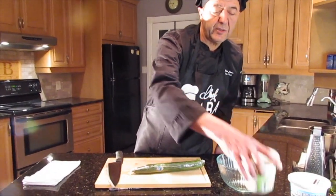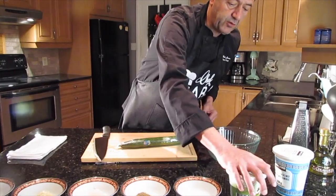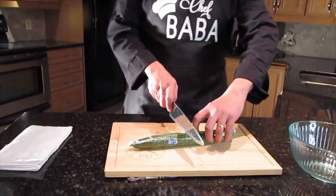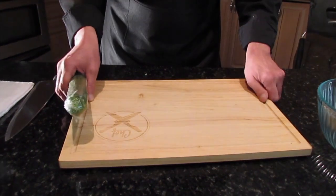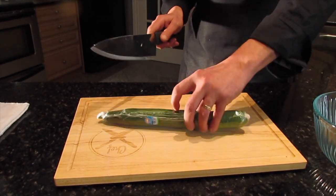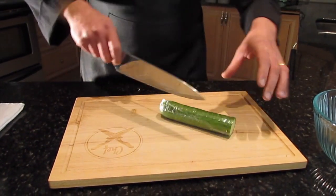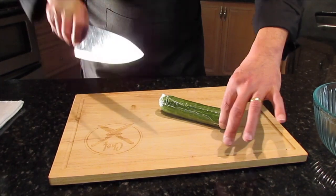We will be doing this amount, which is about 500 milliliters — one container of labneh — and half the amount of yogurt. For that we need half a cucumber. We put a damp towel in the bottom. We hold the cucumber with those fingers as protection, and we peel it very thin.